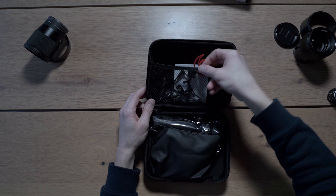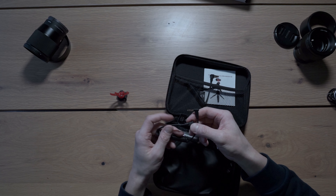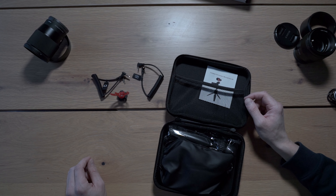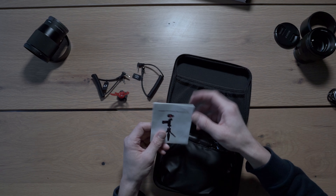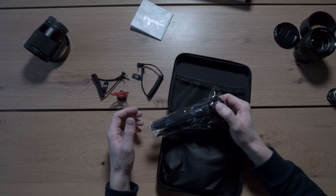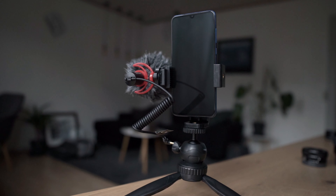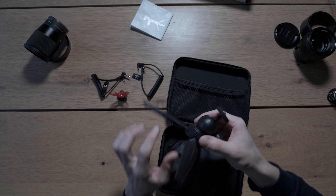First of all, we have the mount for the microphone — this one is for the camera. And this one is a cable for a smartphone, which is really cool because you can actually connect it with both your phone and your camera. We also have a tripod. This little tripod feels plasticky, but of course it doesn't have to hold a hundred kilograms. All of these parts are plastic as well, but I'm pretty sure it's going to do its job.